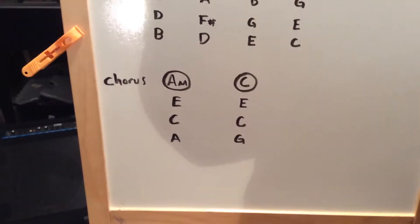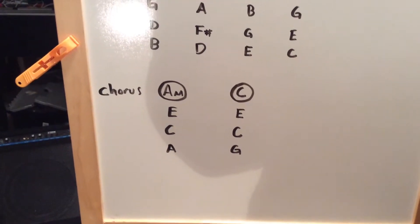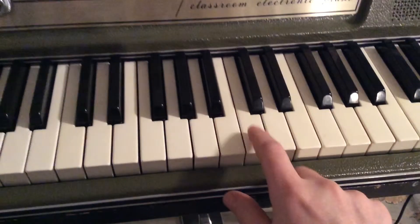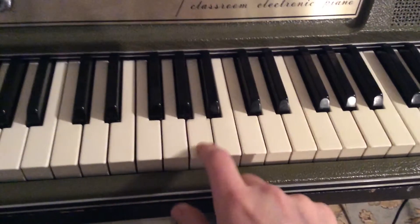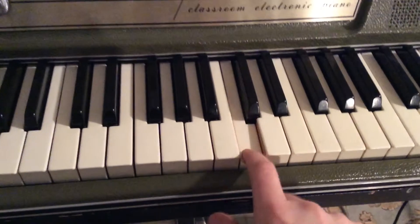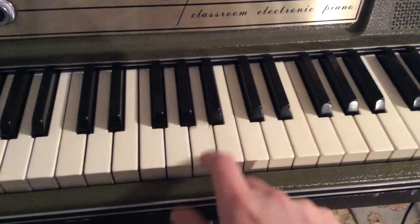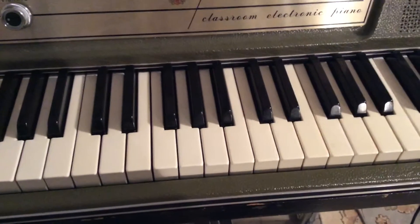Let's take a look real quick at the chorus for this song — A to C. The A and C get played a bunch of times. You're gonna need an A right here and a C right here. With the words it's like: no time to search the world around, cause you know where I'll be found when I come around. Okay, not too hard.